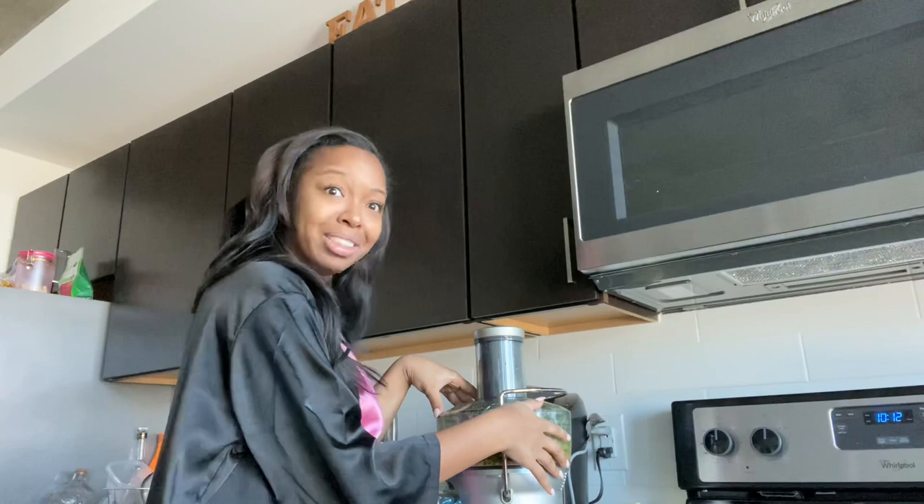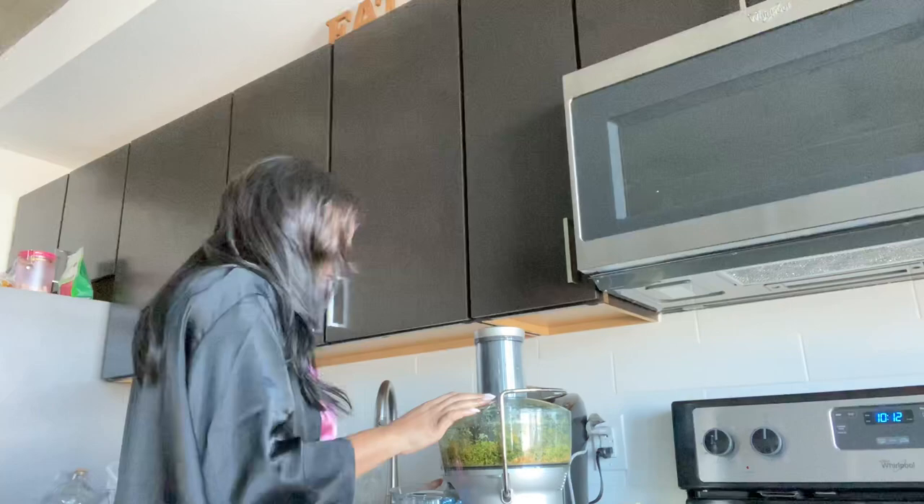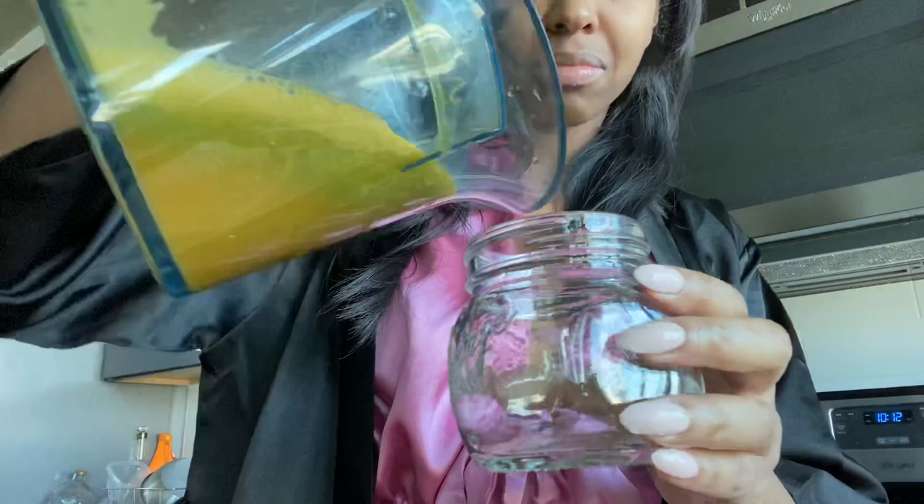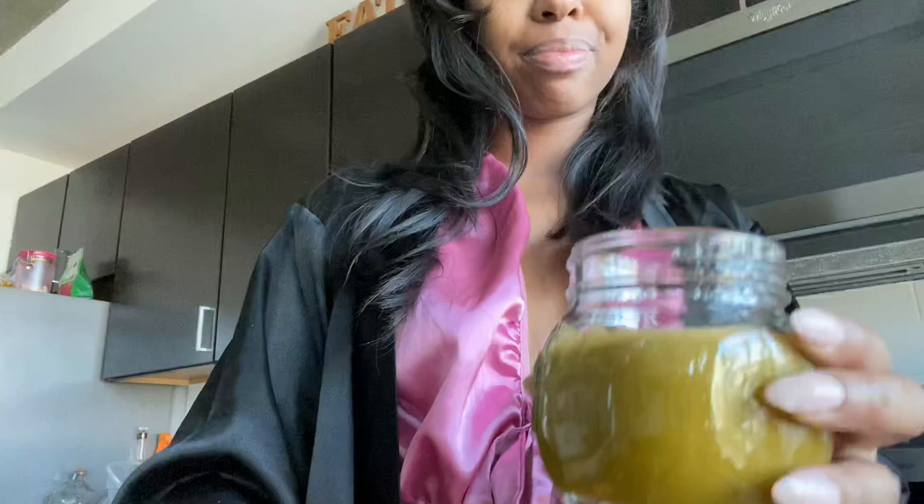I'm gonna get lazy and grab my little cute mason jar. And that's it — that's a dean tox. It's that simple and that quick. I do it every morning.